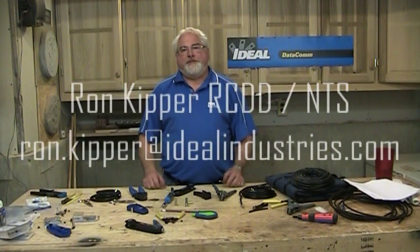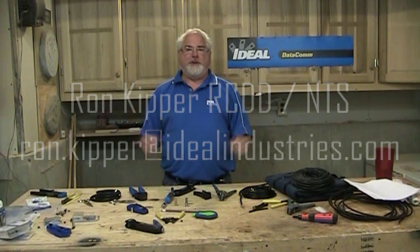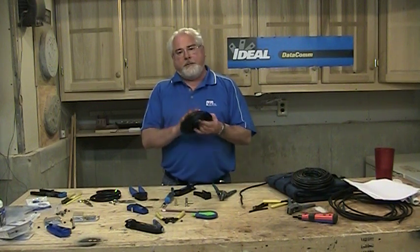Hello and welcome back to another segment of Terminating Low Voltage Cables. I'm Ron with Ideal Industries and welcome to my shop. In this segment we're going to discuss some of the things you need to understand when putting a connector on the end of a piece of RG6 or any type of coax wire.